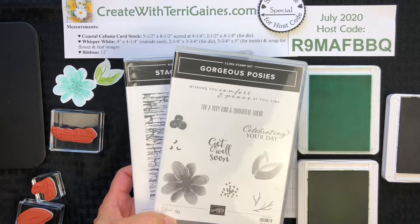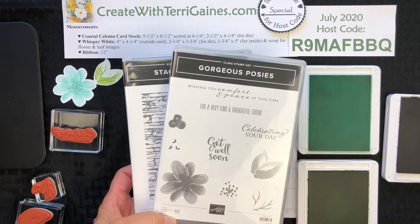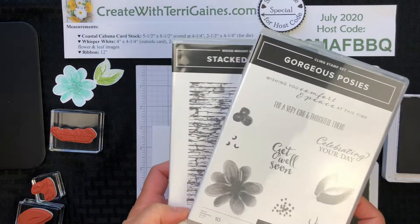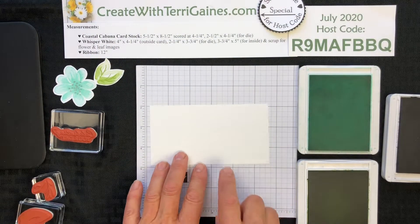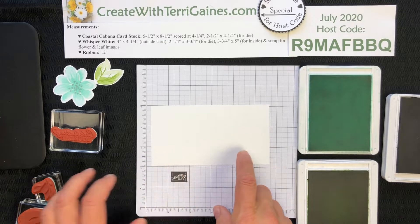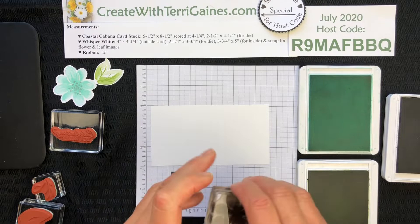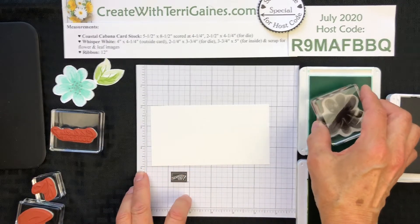Hi, it's Terry Gaines. I'm going to give you some assembly tips on creating a fun card using the Gorgeous Posey stamp set and the Stackstone background stamp. I'm going to be stamping on Whisper White cardstock using the floral image from the stamp set, and the ink pad color I'm going to use is Coastal Cabana.